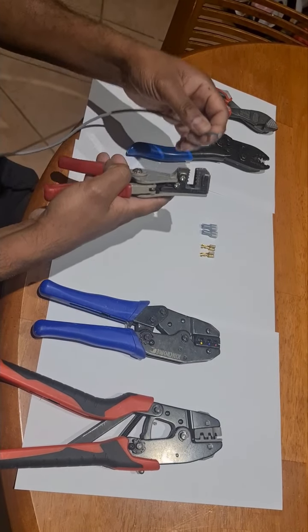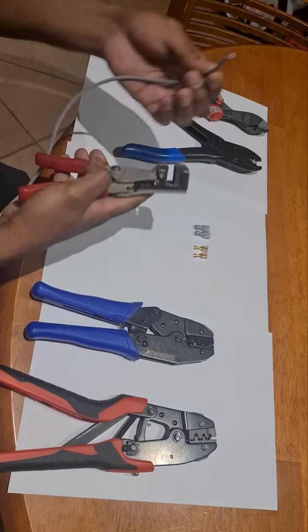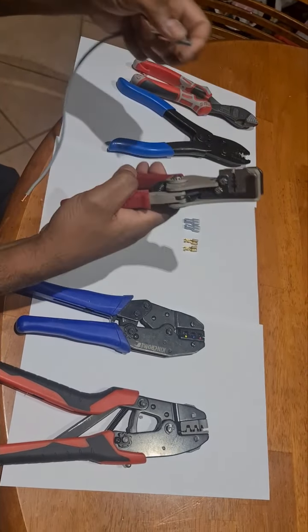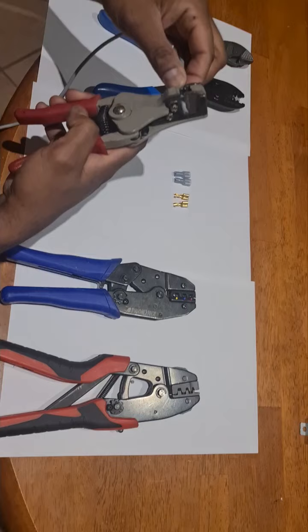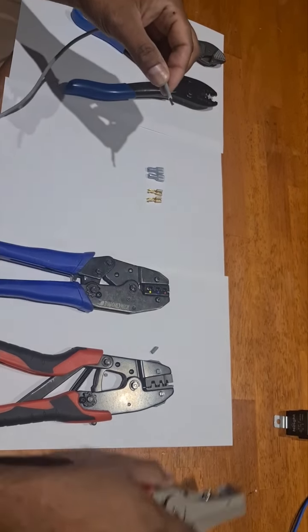Today we're going to look at some basic tools required for automotive wiring. We have a mechanical stripper over here. It has a jaw that actually holds one part of the cable while the other blade pulls the sheath off.